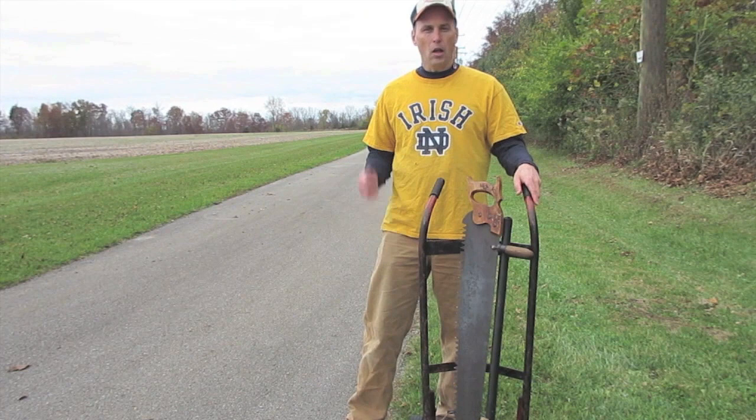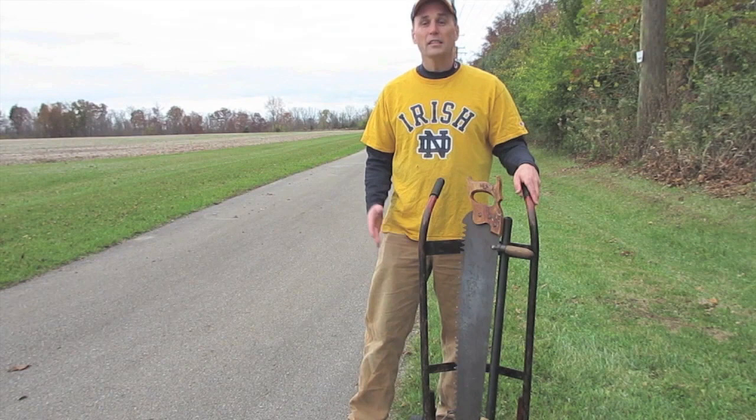They cut some hickory trees down along this local bike trail, so I'm going to take some tools back there and harvest it to make the staves — unless I get arrested, of course.